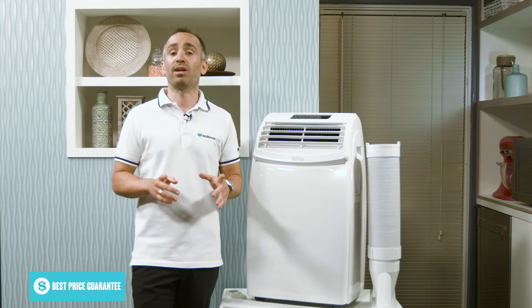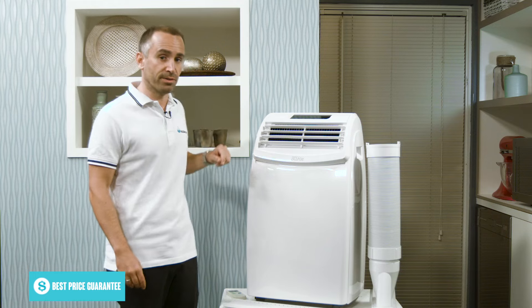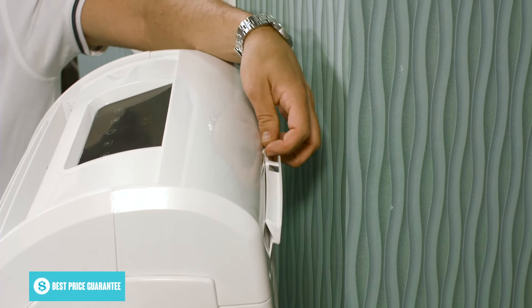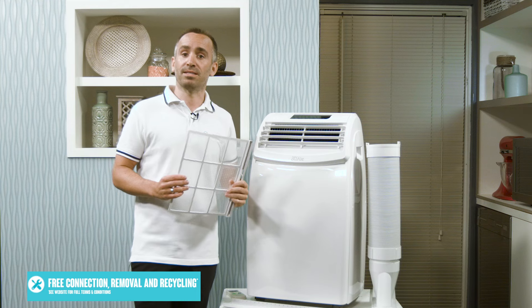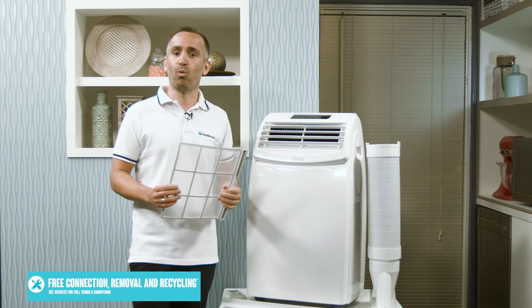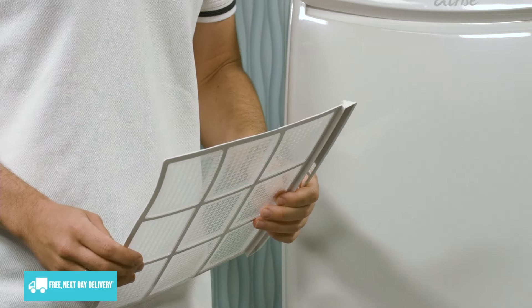To make sure your air con keeps running efficiently, you'll need to clean the air filter about once a week. You can find the filter behind the air intake grill at the rear. Just slide it out and remove any built up dust, giving it a gentle rinse in warm water if it's very dirty. Make sure it's completely dry before putting it back in place.